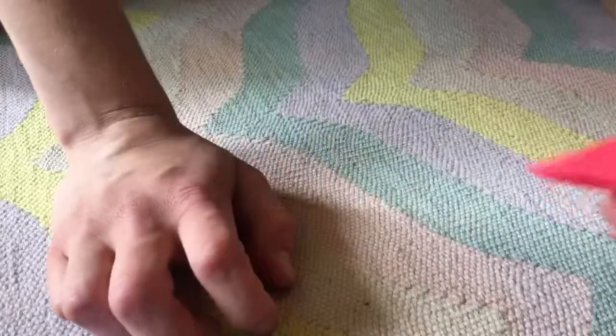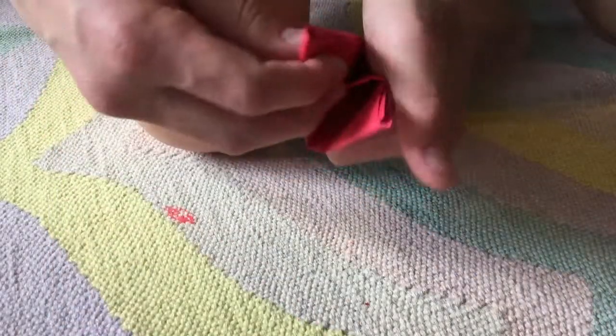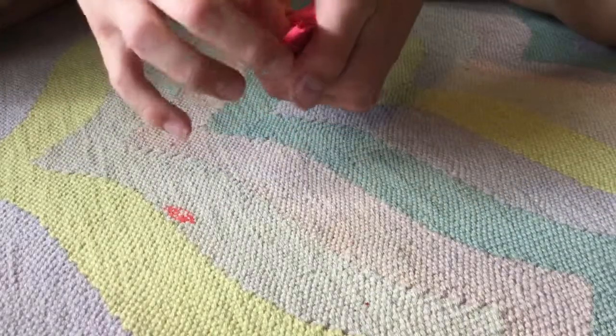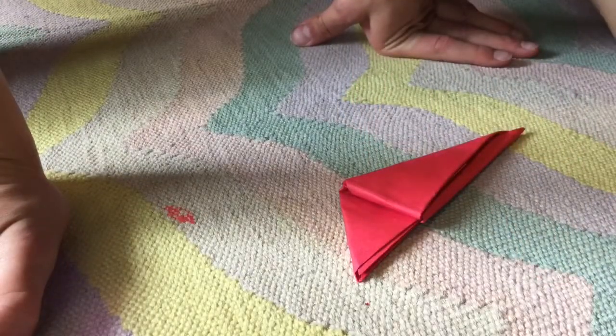And then open this pocket right here and tuck this in. And now I'm going to speed this up. And there you have it — all claws.